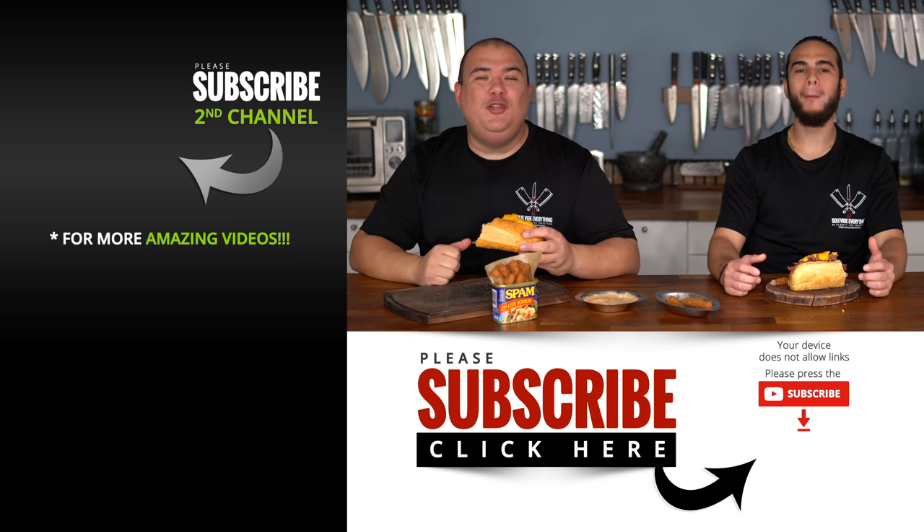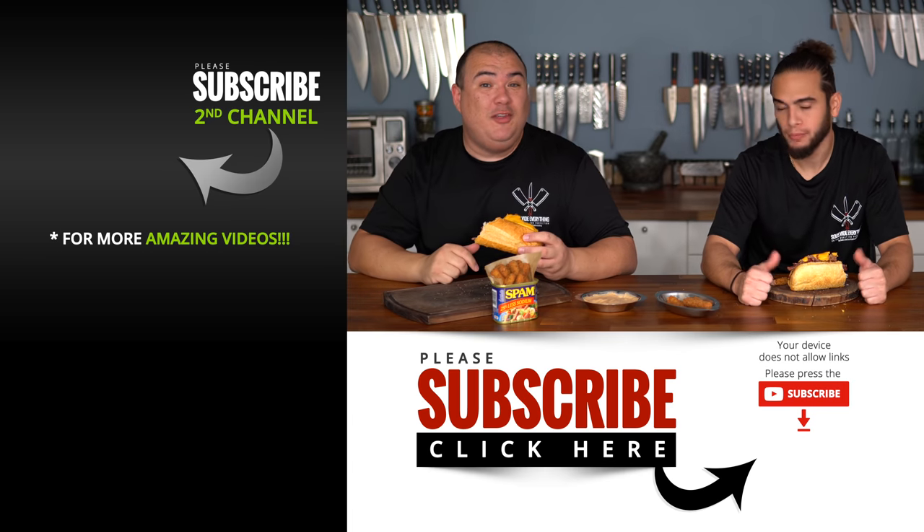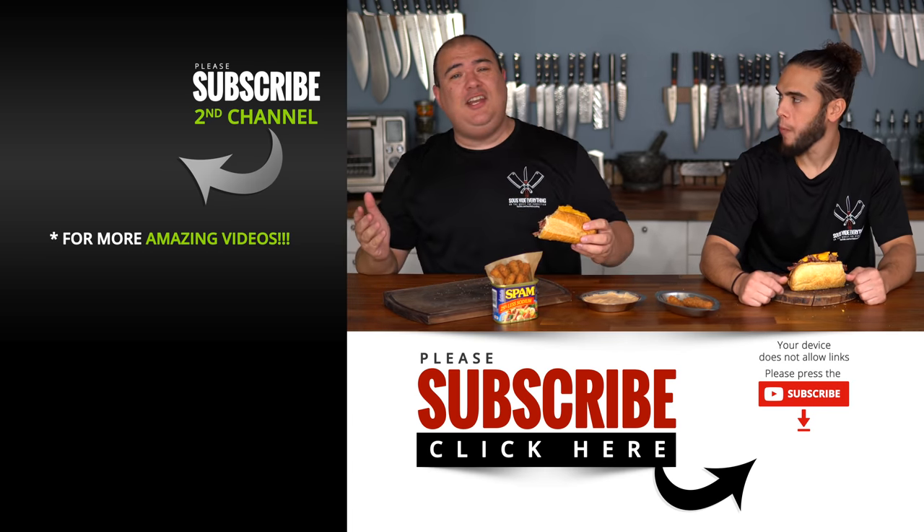Anyway guys, those are the results — I hope you enjoyed this video. If you did, make sure to give it a thumbs up. If you're not a subscriber, be sure to subscribe for future videos. Remember, if you're interested in anything I use, everything is always in the description down below. Thank you so much for watching and we'll see you guys on the next one. Take care everybody, bye bye.